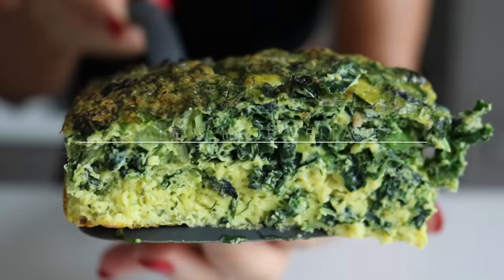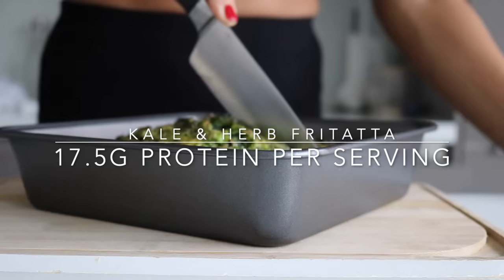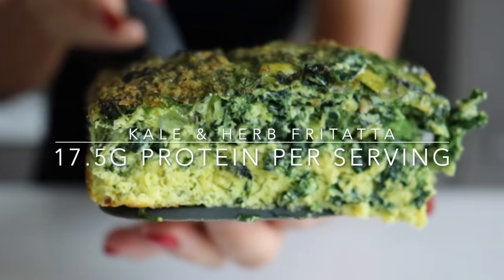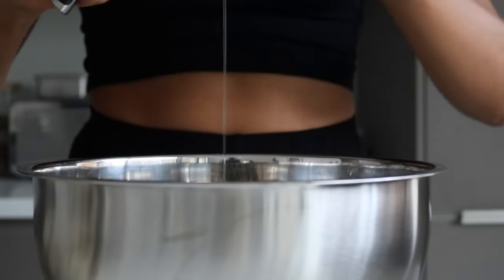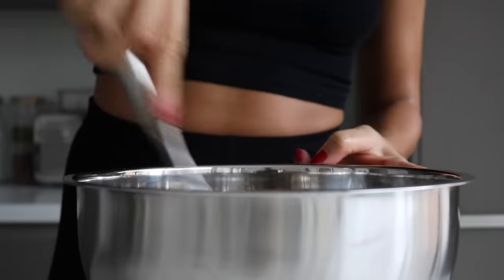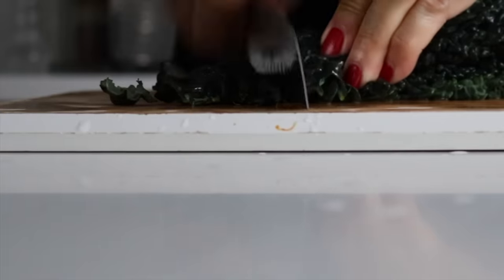Starting off with our first breakfast option — this is our kale and herb frittata, inspired by a Persian dish called kuku sabzi. I've kind of tweaked it and left some ingredients out and swapped some in, so it's definitely not kuku sabzi — I just wanted to make clear it is inspired by one. We're going to start off by finely chopping up our kale and our spring onions.